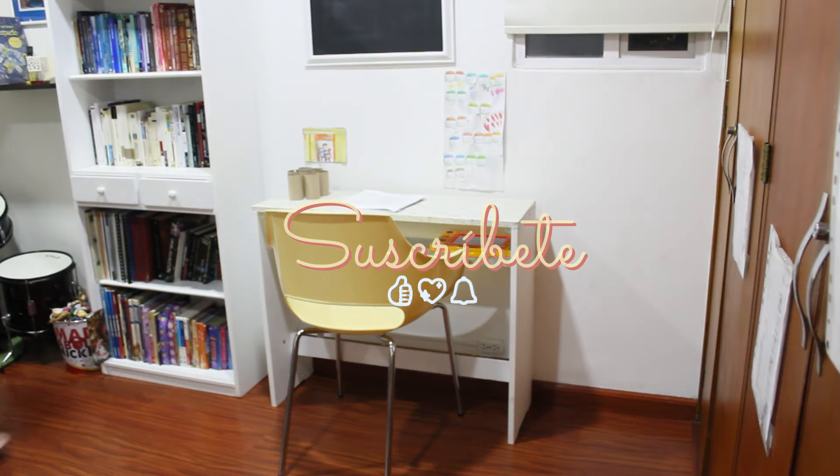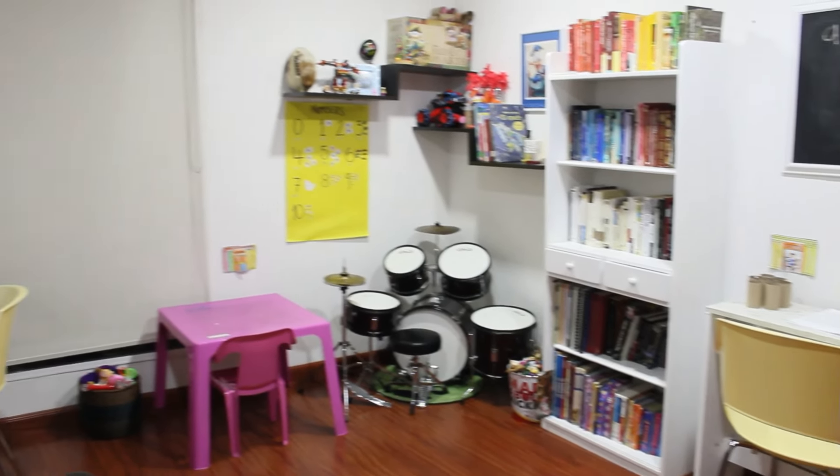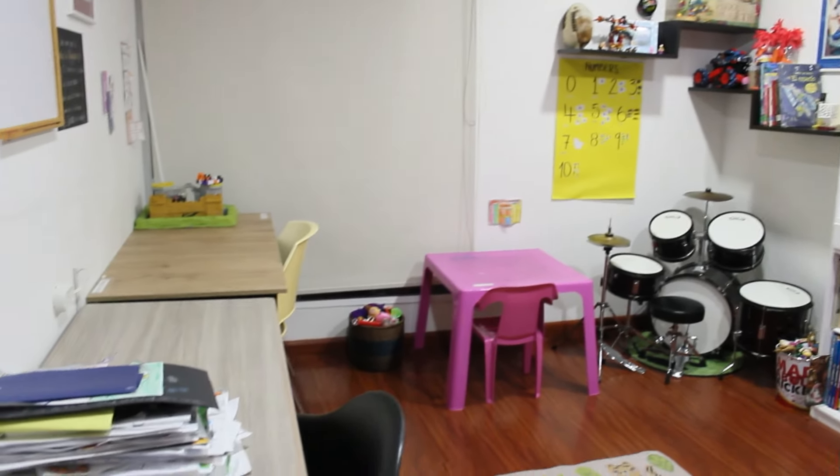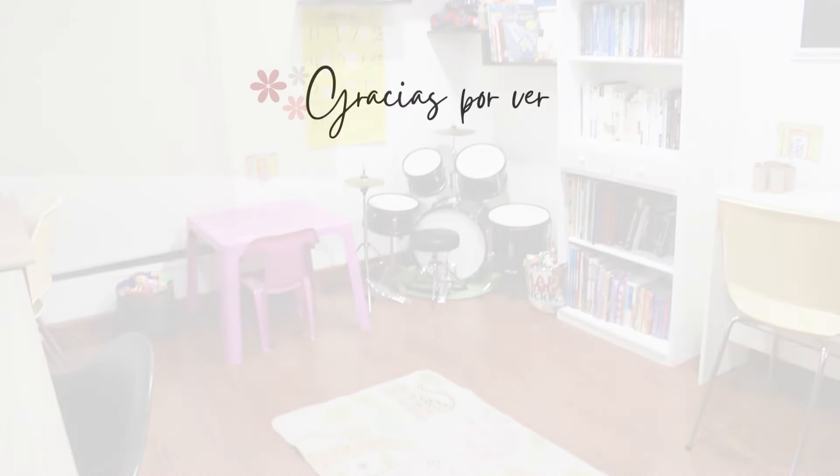No olviden suscribirse, activar la campanita para que no se pierdan de nada y dejarme su comentario. De verdad, así sea un emoji, me encanta. Muchísimas gracias por ver. Nos vemos en uno próximo. ¡Chao!